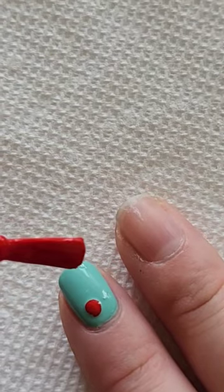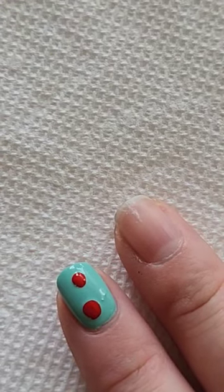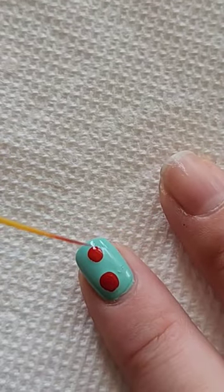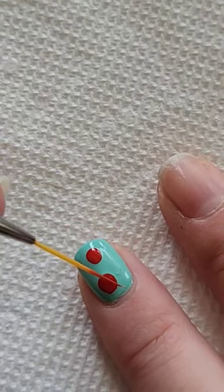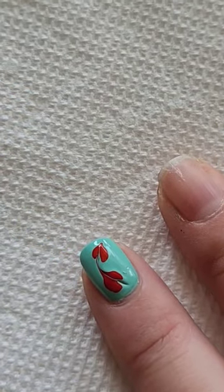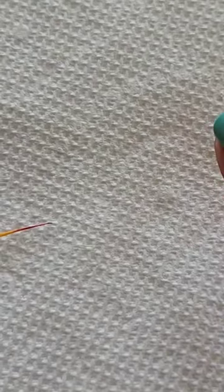I just did two red dots directly into the wet polish and then I took a detail brush and dragged the polish to the center of them, creating this really cute drag heart design. I was actually really impressed that I was able to do this on the first try, and that's it for this very easy drag heart design for shorter nails.